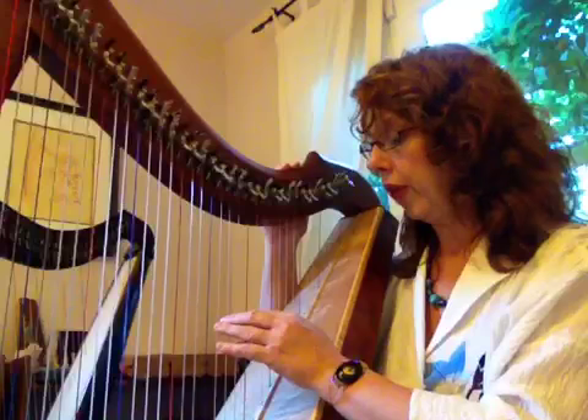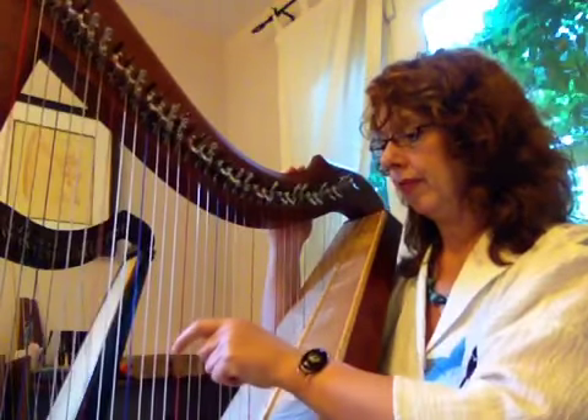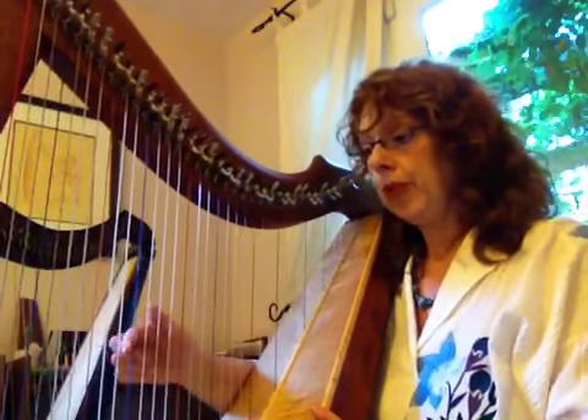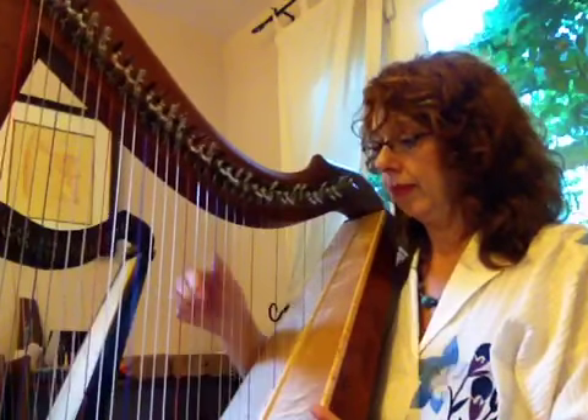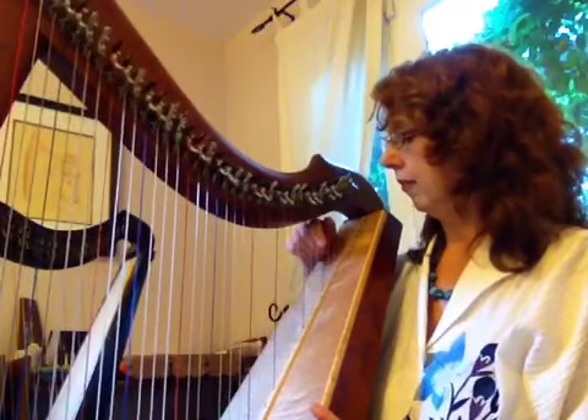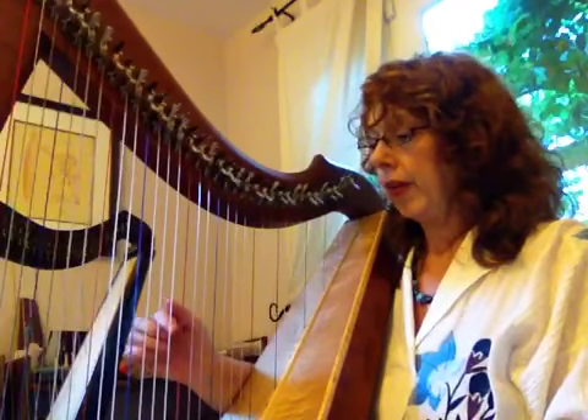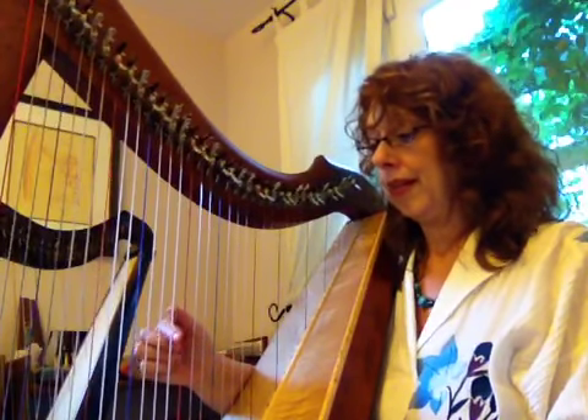All the red strings have a significance — they're all C strings, so they all sound the same note. The C is the same note, but there are low C's, middle C's, and high C's. The blue strings are all F's. And then there's a low string that's kind of a greeny-blue color down here. The strings in between follow the letters of the alphabet, so if you count backwards from C you would count C, B, A.